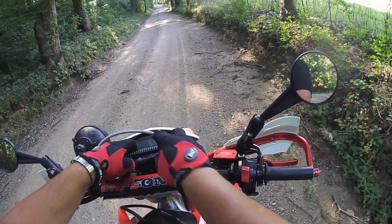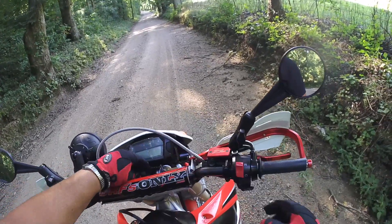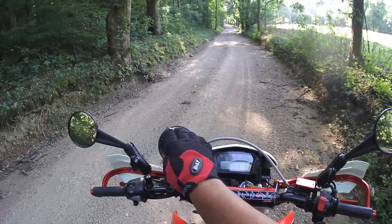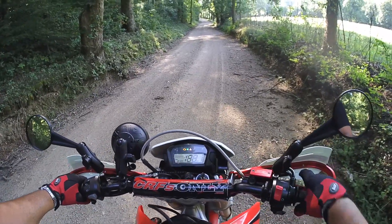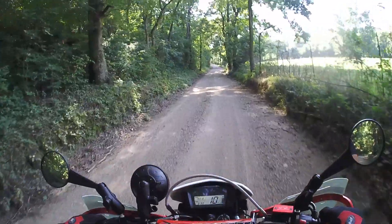So we'll see tonight when it gets dark how it looks at night time compared to the old headlight. Now this is pretty much a spot — it won't be a floodlight.